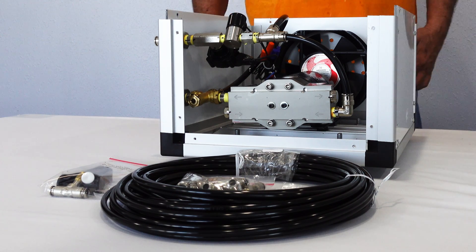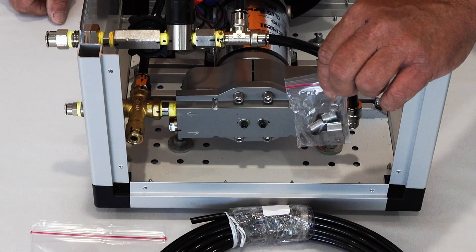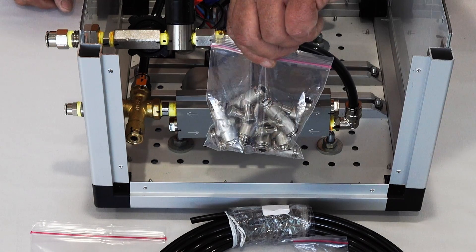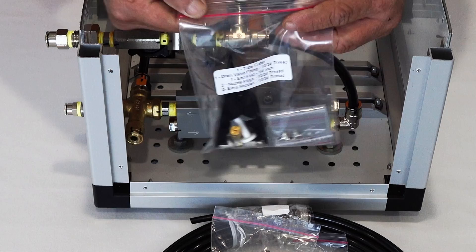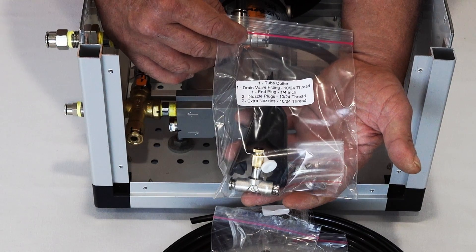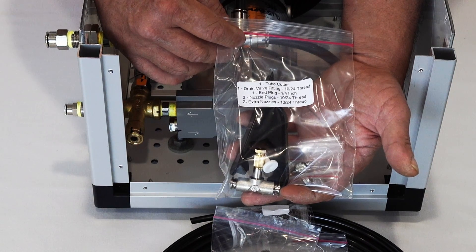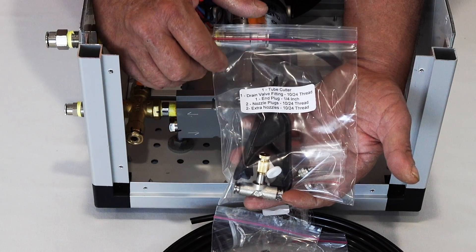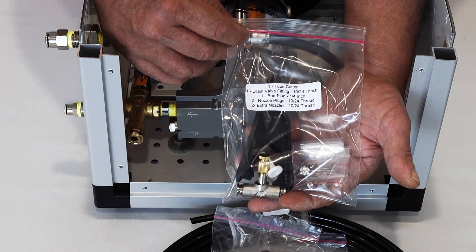What you'll get in your kit will be your tubing, your clamps to mount the misting system to your soffit or wherever you're going to install it. Misting tees — they come with a .006 nozzle already installed. This bag has a drain valve, an end plug, a tube cutter, two extra nozzles, and two nozzle plugs in case you want to eliminate any misting — for example above your barbecue pit or wherever. There are the two nozzle plugs in there.